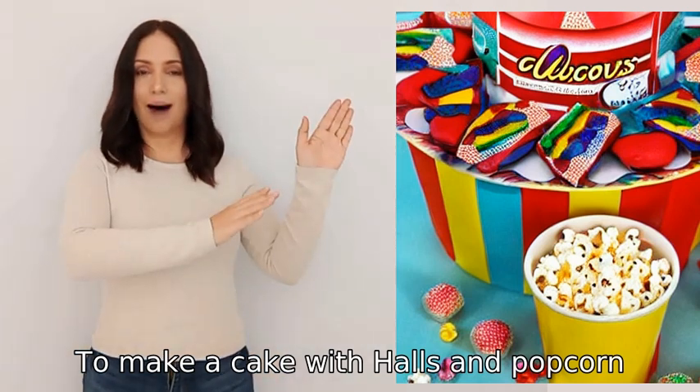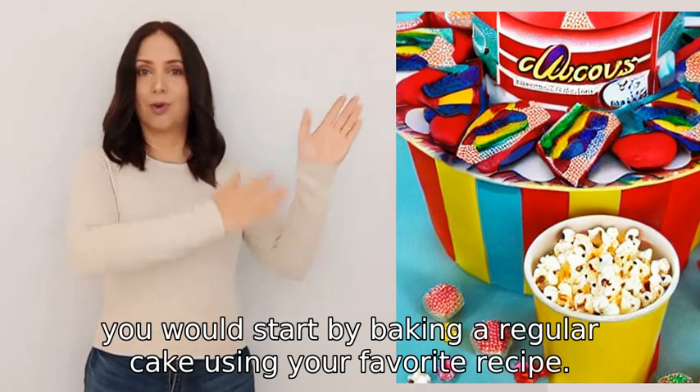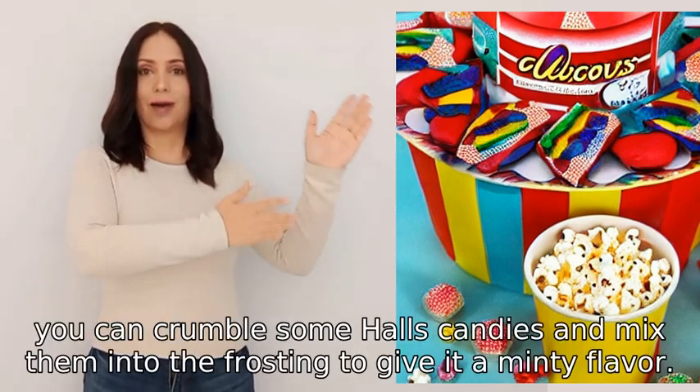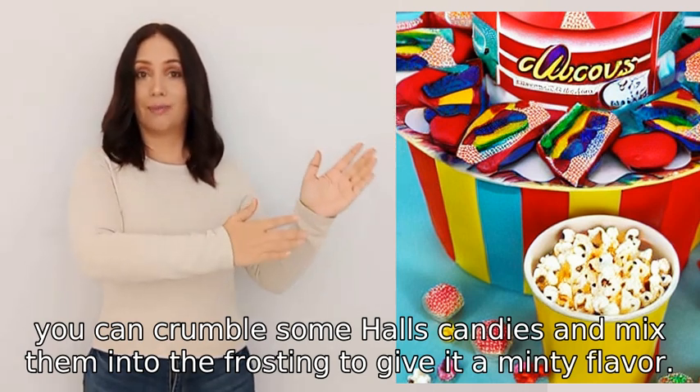To make a cake with Halls and popcorn, you would start by baking a regular cake using your favorite recipe. Once the cake is cool, you can crumble some Halls candies and mix them into the frosting to give it a minty flavor.